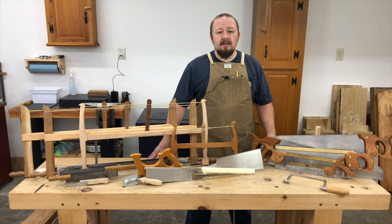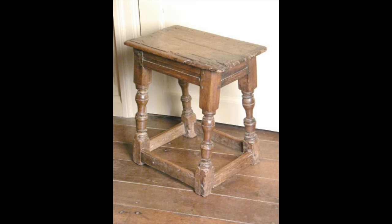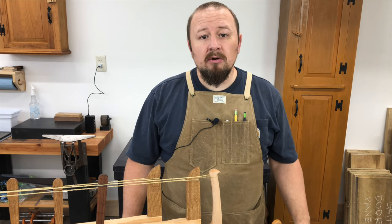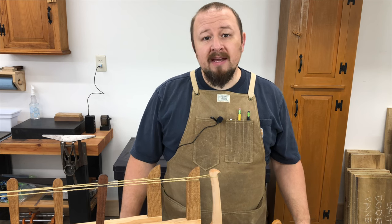To begin to understand the importance of the handsaw in the traditional workshop, let's take a brief look back into woodworking history. Prior to the 1700s, much of the furniture built in America and England was primarily made from riven oak. It's not clearly documented in the historical record why this is, but saw technology at the time may have played a role.